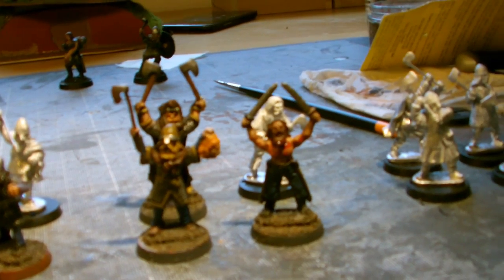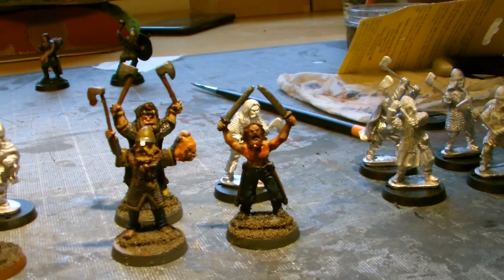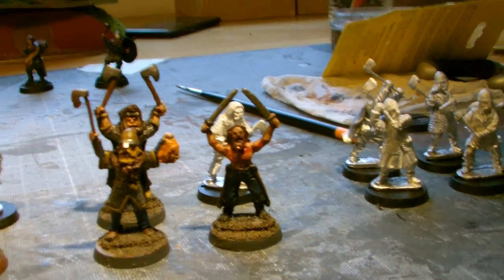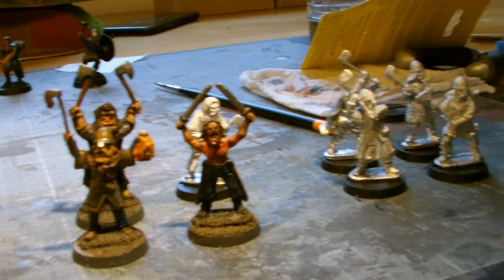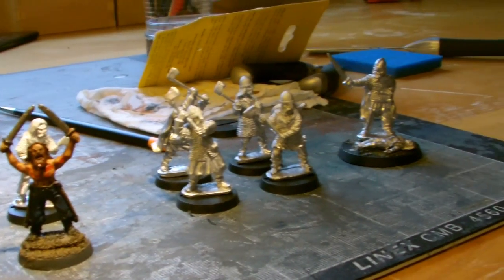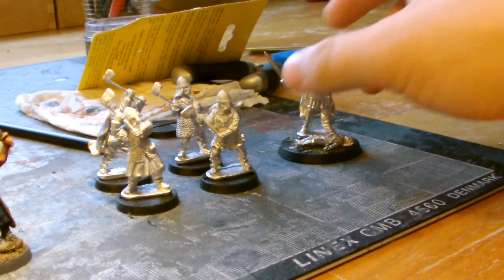I've got 4 berserkers which I've done some sort of test rolling as it were against many different things. And whilst they usually wipe out a unit they also die themselves, so they're sort of a sacrificial unit. Then 4 hearthguard and my free leader over there.